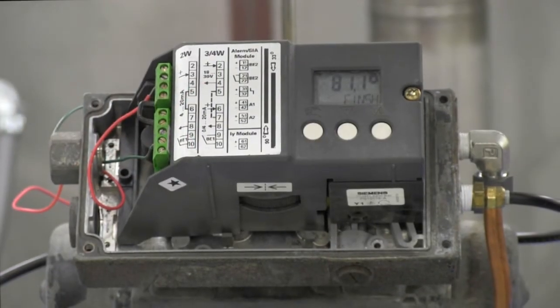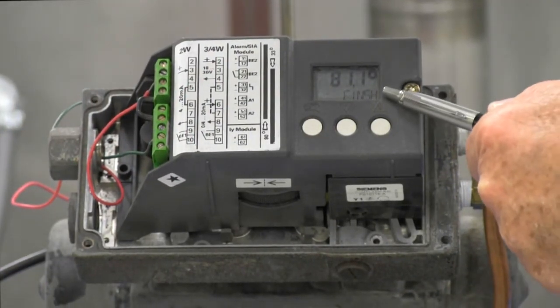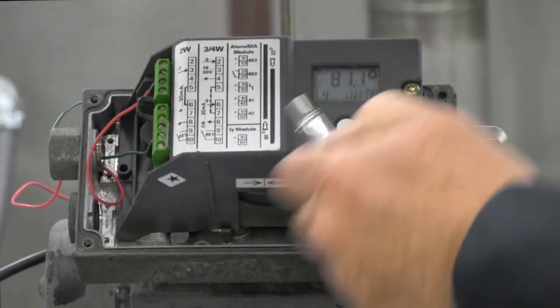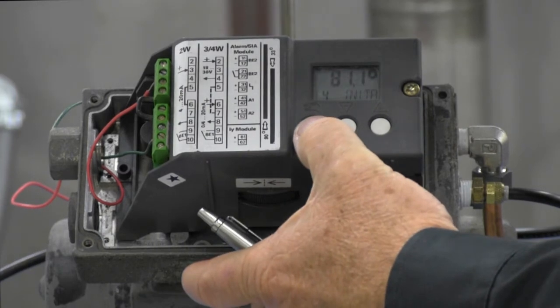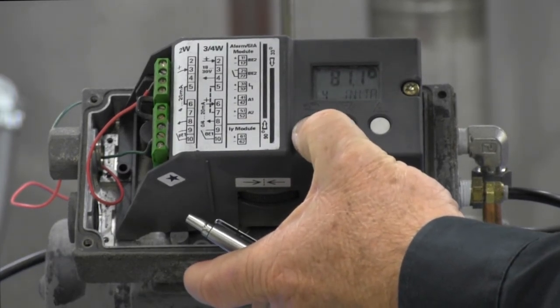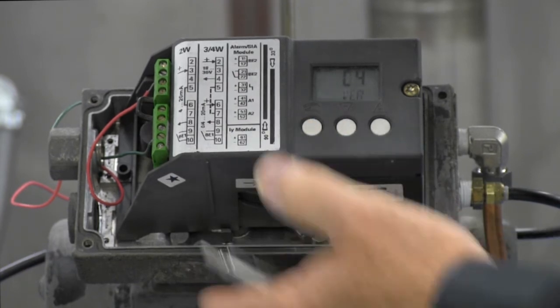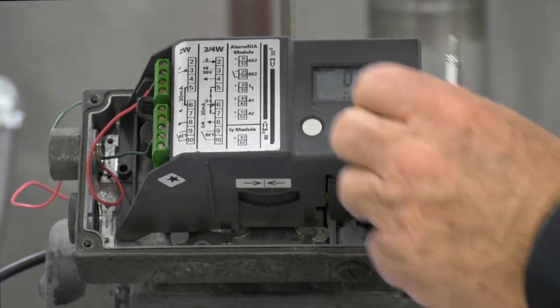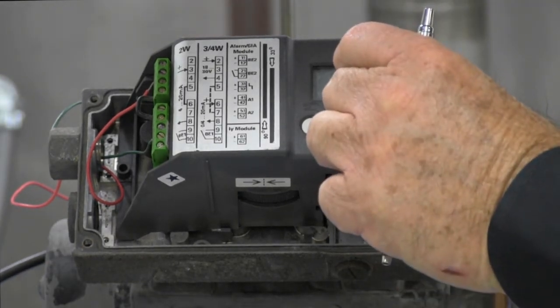The valve has completed calibration. You'll notice it says finished on the screen. Pushing the button brings us back into the menu. Hold the button down and it brings us back into manual mode. We come out and it says MAN0. At that point we can operate the valve via the push buttons.